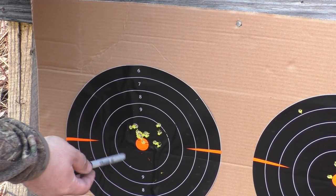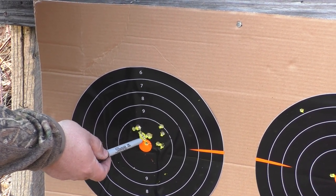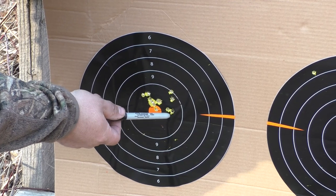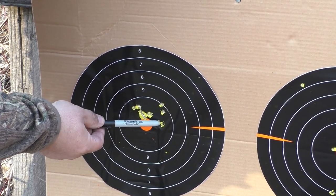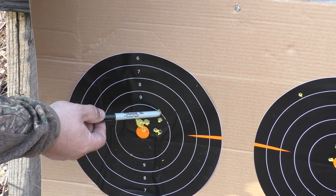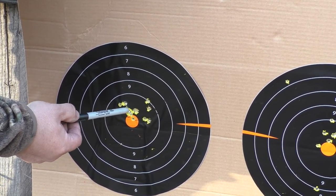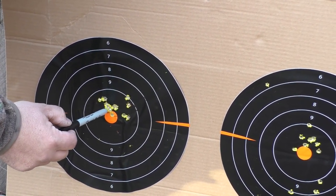Alright, so here's the results. We got a group right here — there's actually four different loads inside this little group right here. Now you can see from here to here is where that barrel whip is. Just from changing the load is how much that barrel is changing the impact of this bullet. Right here I had a group of three different loads that were all touching each other.